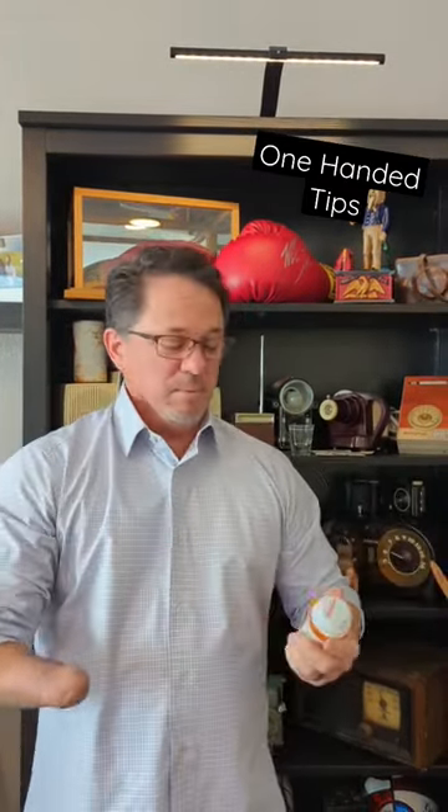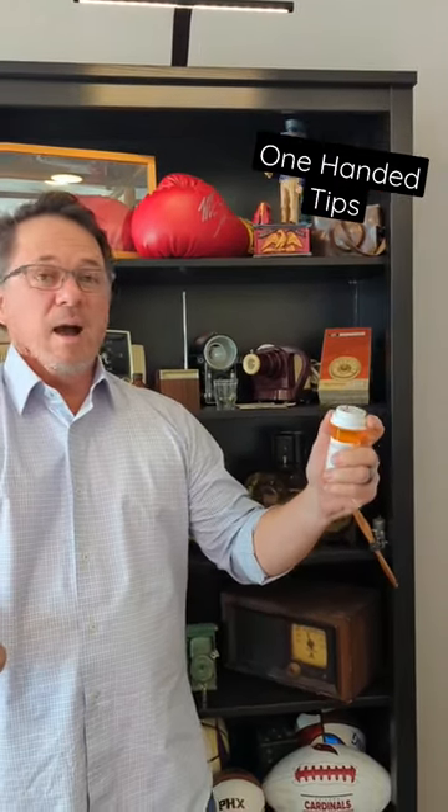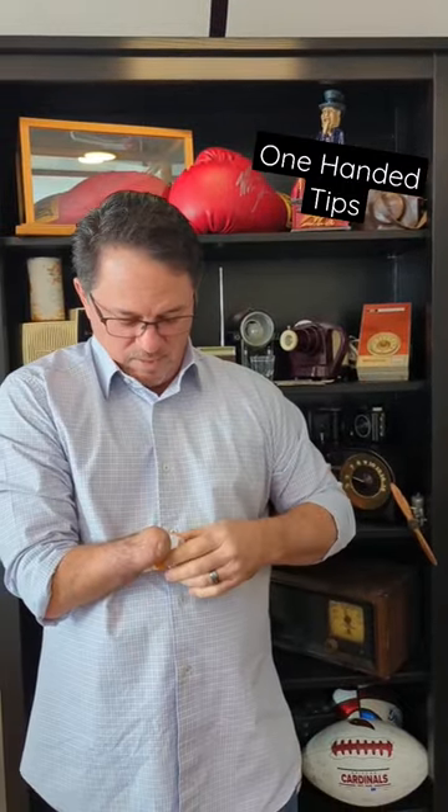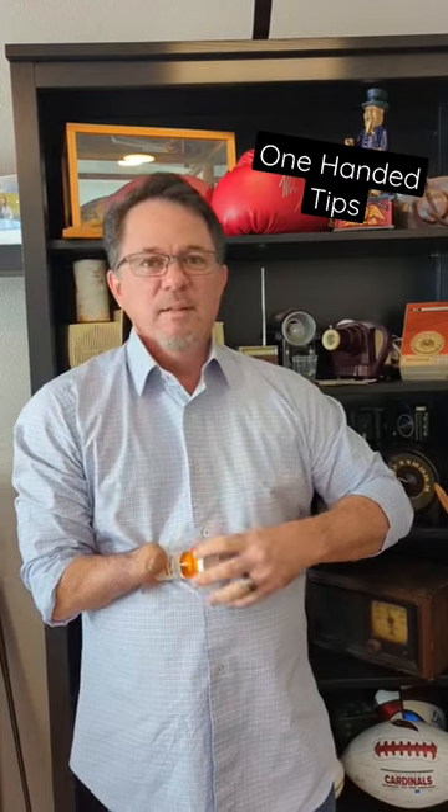There are a couple ways one-handed people can open these. Number one, you can push this down with your thumb and open it up this way. Or the way I always used to do it was take my thumb and push this down and open it up this way. But this is so much easier.